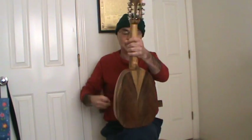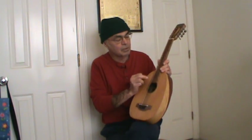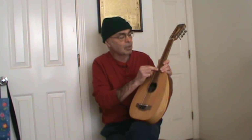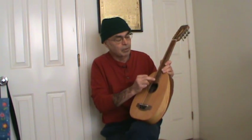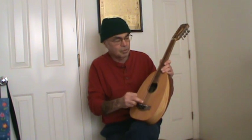I'll just talk a little bit about the specs on this thing. It's got a figured locust fingerboard with ebony dot position markers, really narrow fret wire, and eight strings.